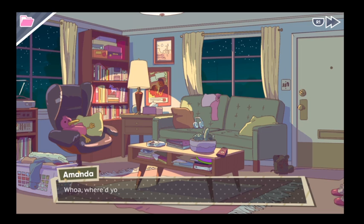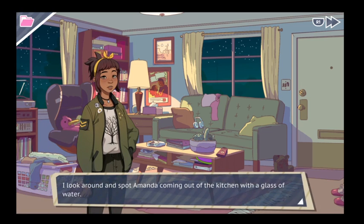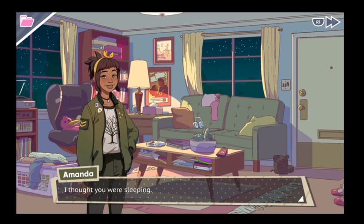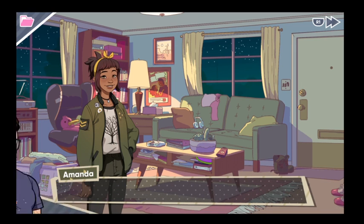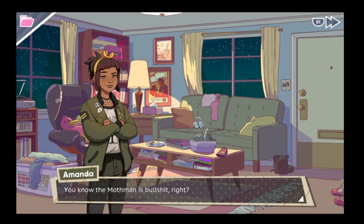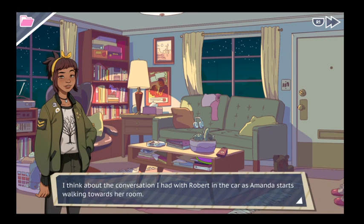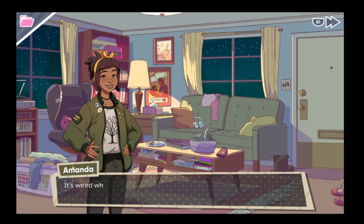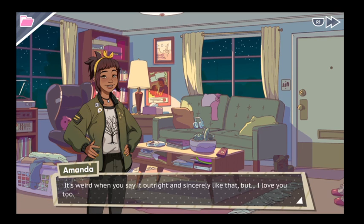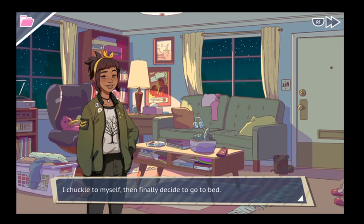I tiptoe into the house not to wake up Amanda. Where did you come from? Amanda's coming out of the kitchen with a glass of water. I thought you were sleeping. Robert woke me up to go cryptid hunting. You know that Mothman is bullshit, right? Amanda, it's fine. I think about the conversation I had with Robert in the car. Hey Amanda — she stops — love you. It's weird when you say it outright and sincerely like that, but I love you too. Night. I chuckle to myself and finally go to bed.